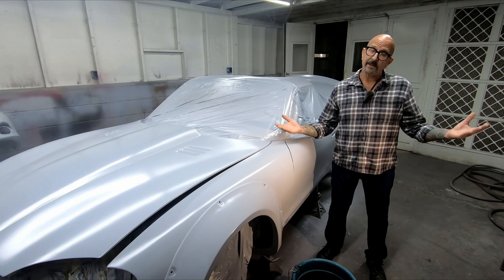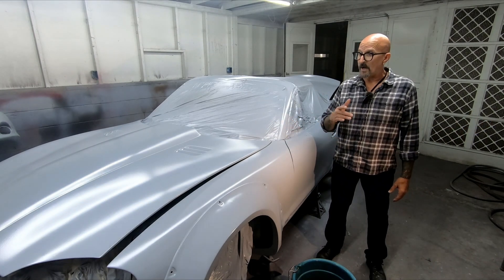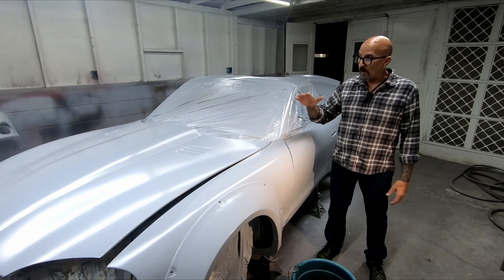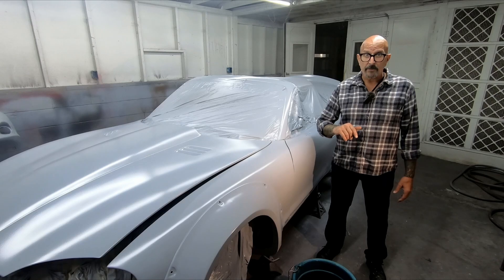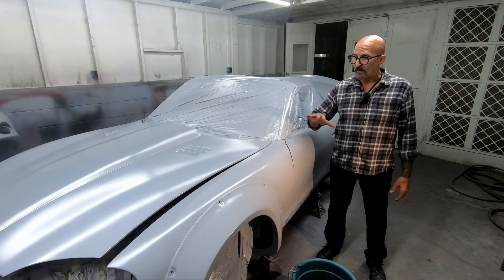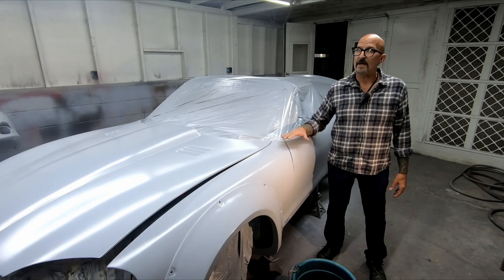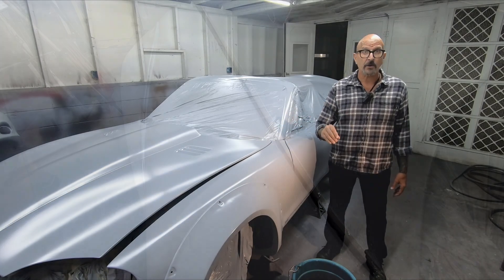Hey guys, welcome back to Banzai. It's me, your old Uncle Pink, and another beautiful day here in the Barbie Dream Shop where we're working on our wide-body Miata Turbo project car paint job. In our last episode, we shot the car with epoxy primer. In this episode, we're going to wet sand the whole car down to 600 grit in preparation for our top coat.